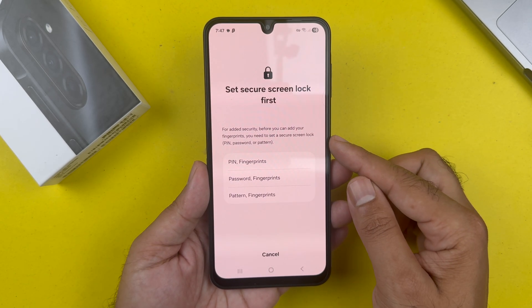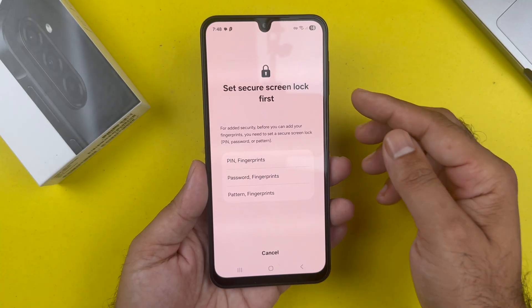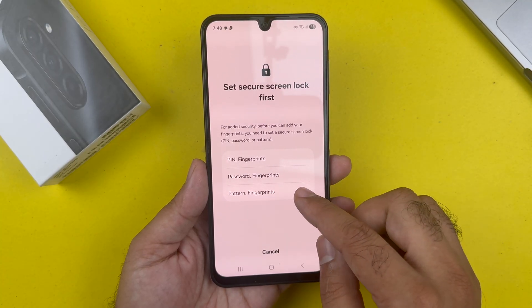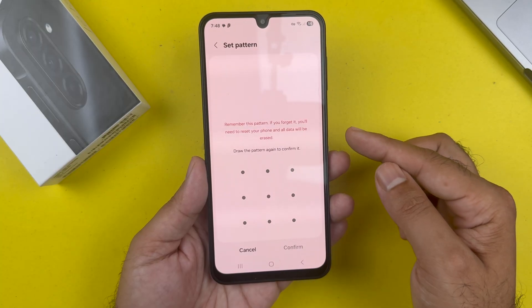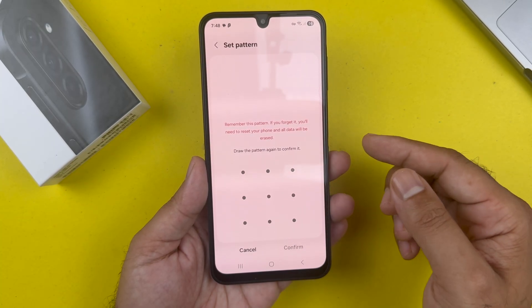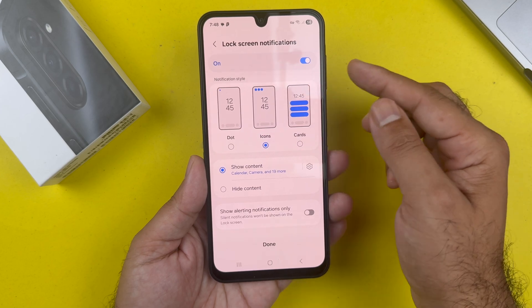Here you need to set a secure screen lock first, where you can register your lock screen with a PIN, pattern, or password, if you haven't already. I'm going to use the pattern option. Draw a pattern of your liking, then press Confirm. You need to draw the same pattern again, then press Confirm.